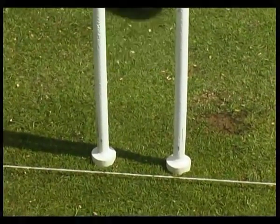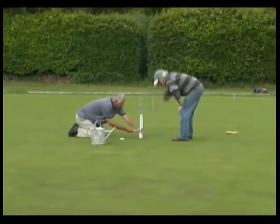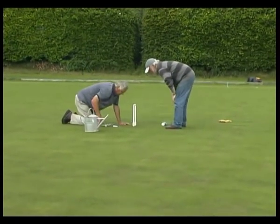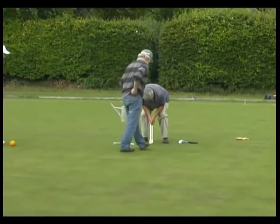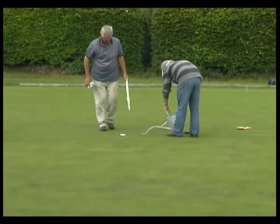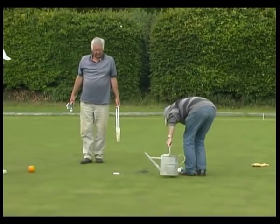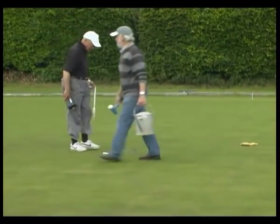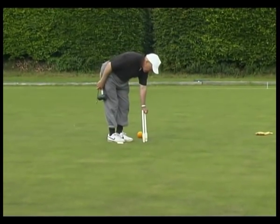Now you can watch the whole process again from start to finish, with Keith and David doing the first part of the job. As you can see, this method is very quick and absolutely no material is added or subtracted, which eliminates the possibility of creating hills or valleys in the hoop areas. The method also ensures that the hoops are firmly set and to the right width.